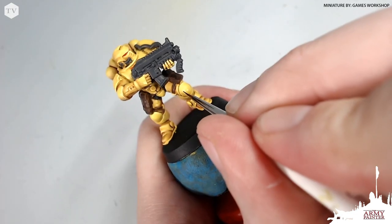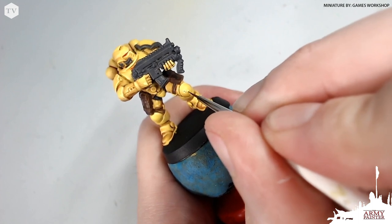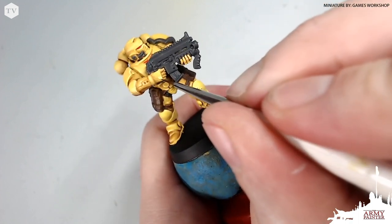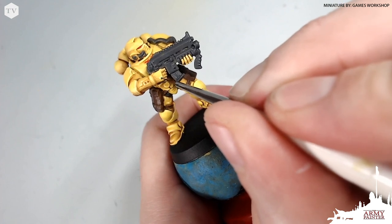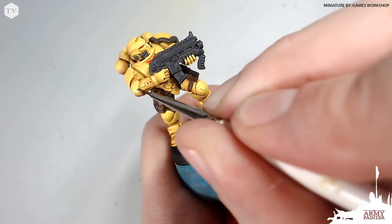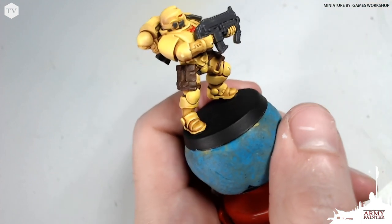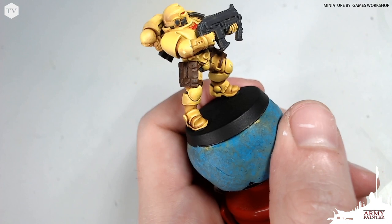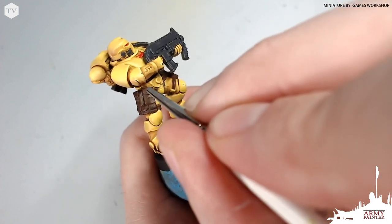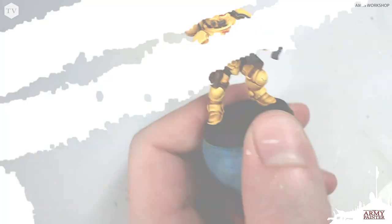I like to weather my models and the way I do that is I take my final highlight and apply a small dot of that highlight in sporadic areas on the model — usually focus on an edge and find somewhere nearby to give it a realistic chipping effect. Then I'll go back with a darker paint, in this case a dark gray — I'm using necromancer cloak — and apply that with a detail brush to the very center of those chips.